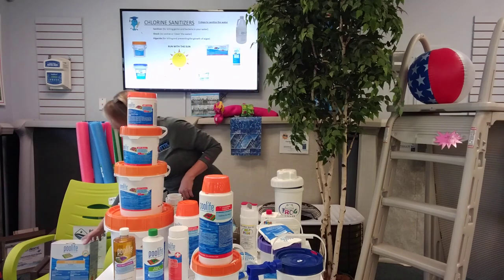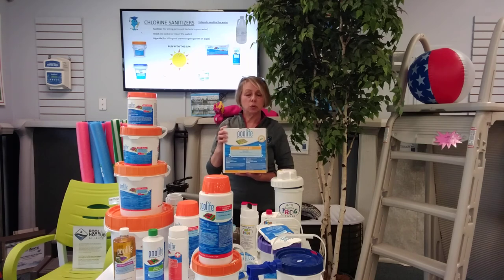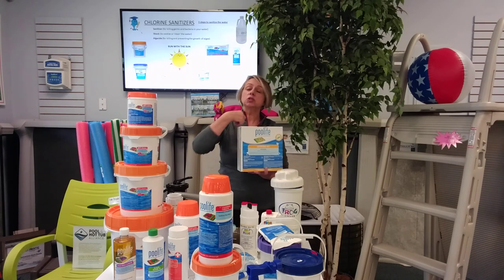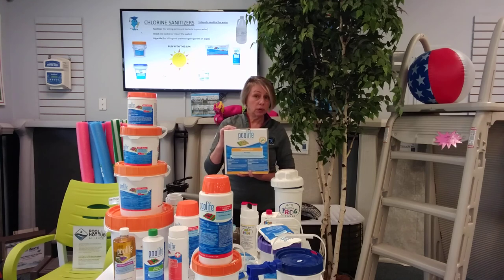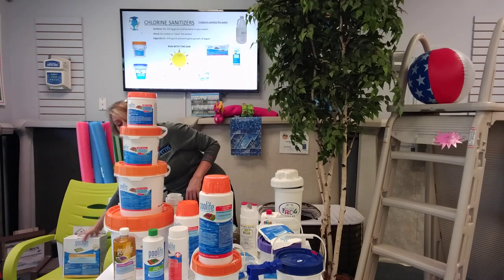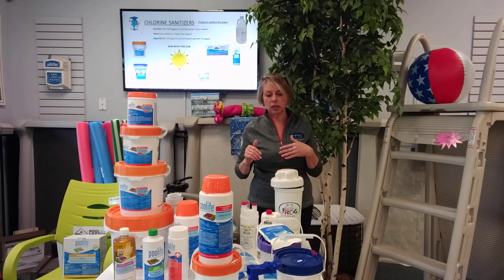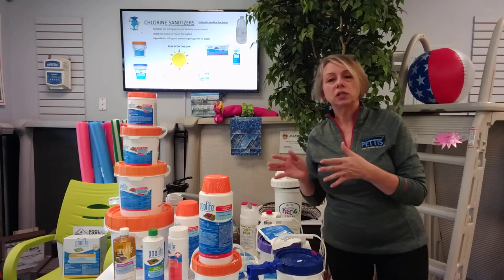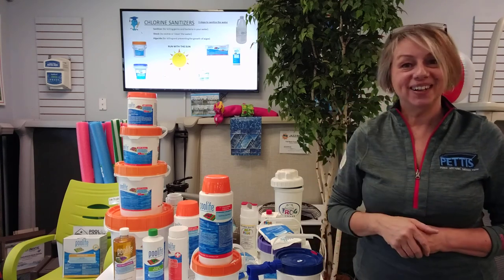If you're opening your pool right now, there's a very easy product called an opening kit — a no-brainer. If you're sanitizing with chlorine, this works up to 20,000 gallons. Inside are two bags of shock, a metal-removing stain-preventing agent, and an algaecide — all in granular form. Just broadcast them over the top of the pool and let it circulate. Call us if you want to order it, or go to shop.pettispools.com. I know this was a whole lot, but remember it's all just chlorine. Pick one, start with it this year, maybe switch next year — it's chlorine, it's sanitizing, it's killing germs and bacteria. Thank you very much for listening. If you have questions, play the video back or give me a call.